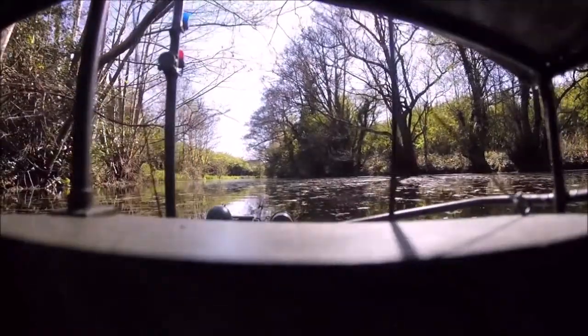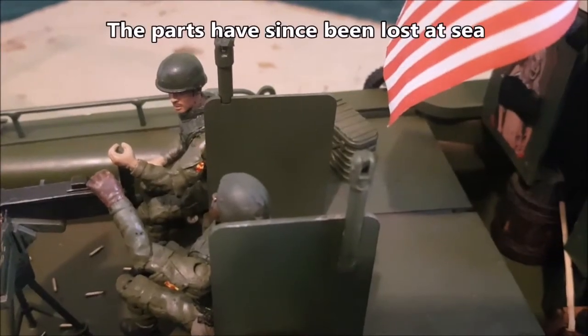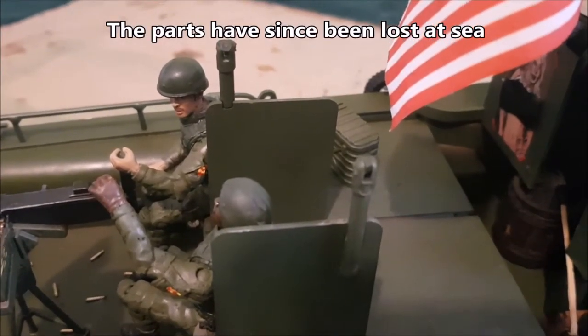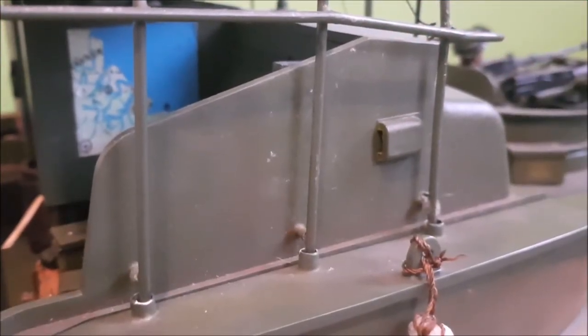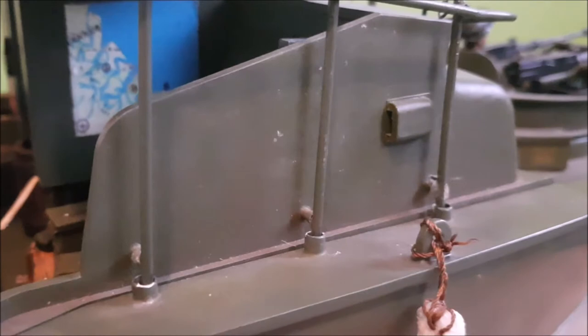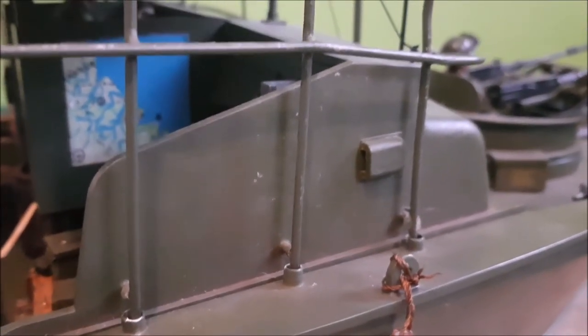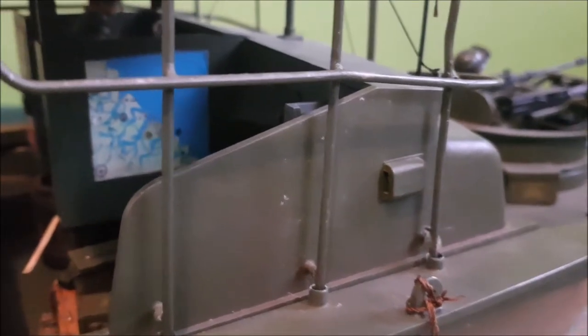Overall the boat's well made and fairly durable, however there are a few points which let this down. The guns and small details on the rear of the deck are quite delicate, so you've been warned, and the main boathouse, though made of soldered together wire, is fairly delicate. Nothing that means handling it is like walking on eggshells, but don't go running this at full speed near low-hanging debris in the water - if you hit something solid, the boathouse is likely to be pulled off as it's only push-fitted in. Under normal working conditions though, this won't be an issue.